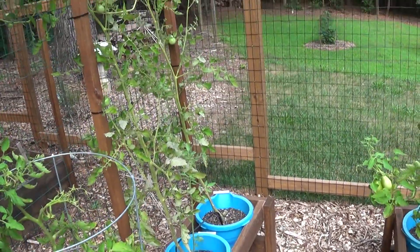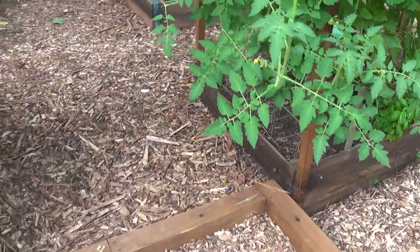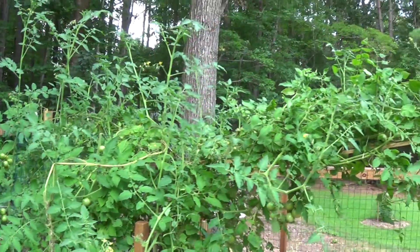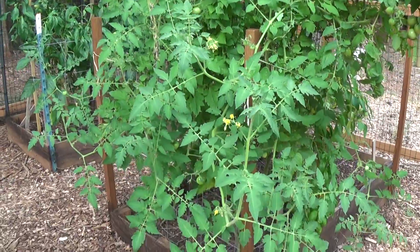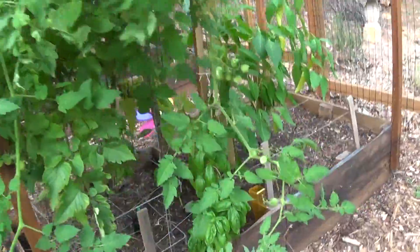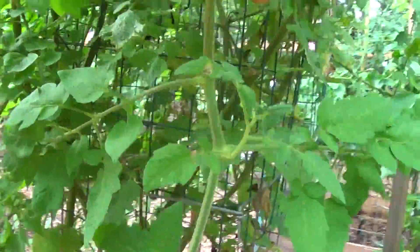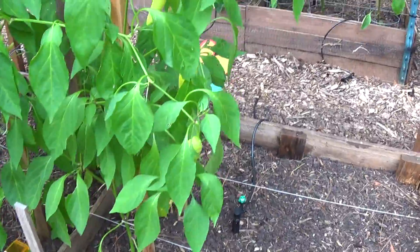These tomatoes are kind of fizzling out right now. The cherry tomato tree was getting so massively big we created a bridge to hold it over — it is just huge. We just did a big harvest picking the cherry tomatoes, but as you can see there are still plenty of blooms.